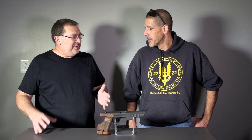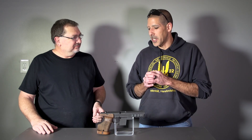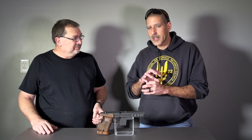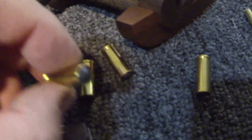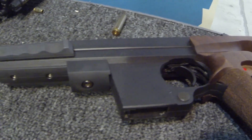Now, what is a wad cutter? It would be simpler to show you, but basically it looks almost like a shotgun slug — the bullet doesn't come past the casing, everything is inside the actual casing itself, it doesn't protrude. A typical bullet sits on top of the casing; this is all inside. It's all soft lead. Think of a 9mm cartridge cut off at the top — that's basically what it looks like, but filled to the top.